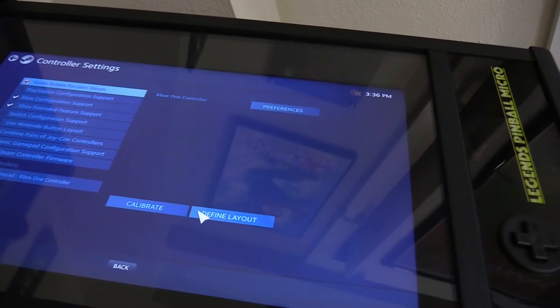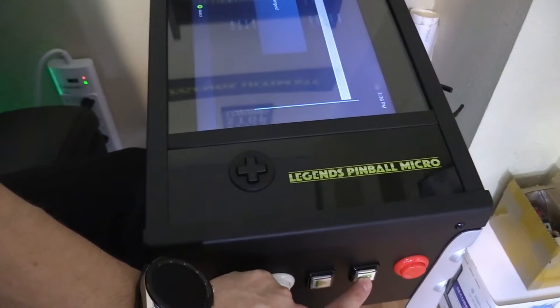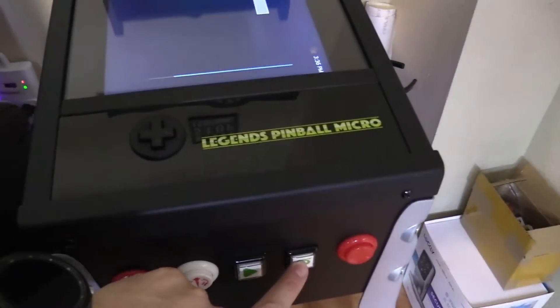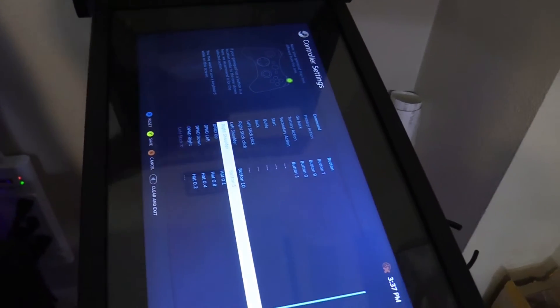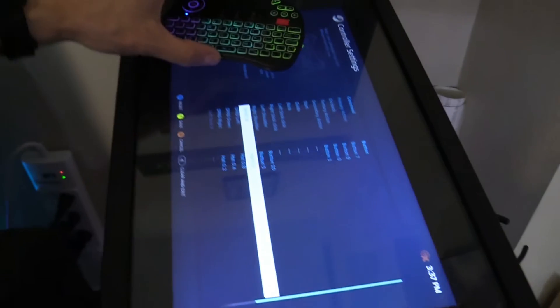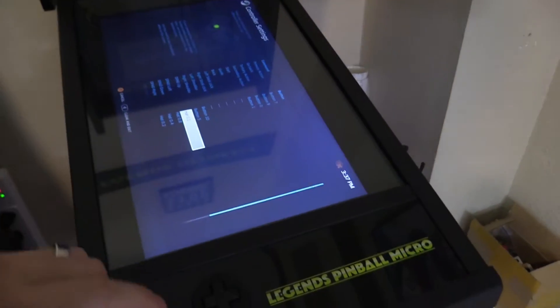First, select Define Layout, then select your primary action button using a mouse or keyboard. Go ahead and program the play button, and then program the AtGames button. You can skip through the other selections by hitting the down key on your keyboard. Then for left shoulder, select the left button, and for right shoulder, select the right red button. Then for the D-pad, go ahead and follow up, down, left, right and program the front panel D-pad. The last buttons are left trigger and right trigger. Be sure to save using a mouse or keyboard.